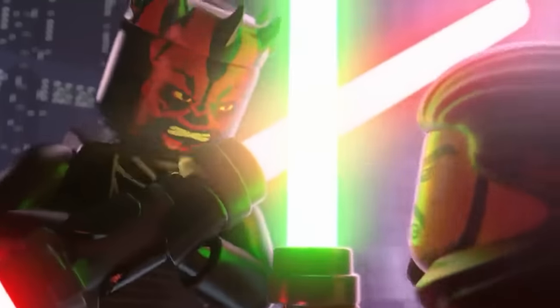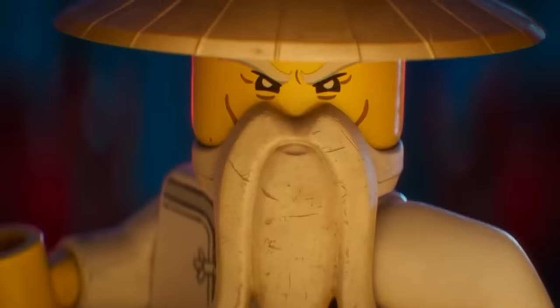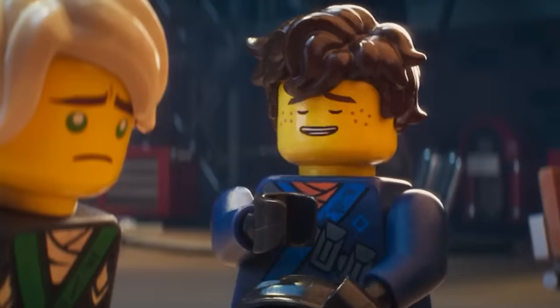What if the Ninjago heroes were in the world of Star Wars? Today we will see who the famous ninjas would be in the world of Jedi and space battles. At the end of the video, be sure to write in the comments if you agree with this assumption.